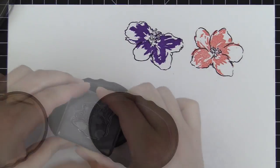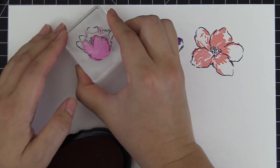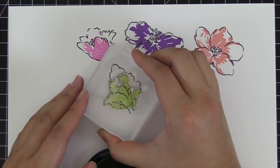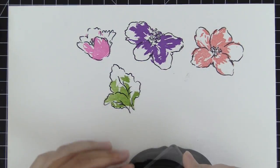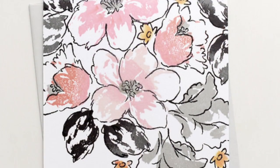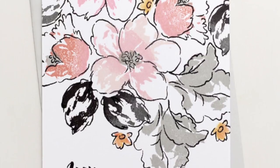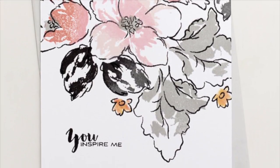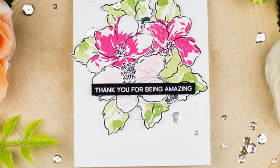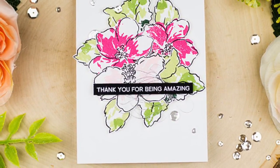Combining classical elegance with modern bold statement, this set will give you a beautiful assortment of hibiscus flowers in a loosely painted style. You may layer up the images to achieve a bold contrast or use your favorite coloring medium for a soft and subtle look. All of these images can be paired up wonderfully using our crystal inks or our artist markers.